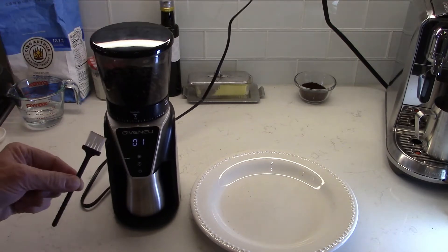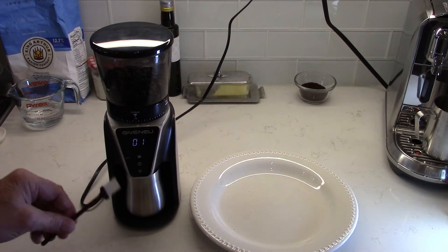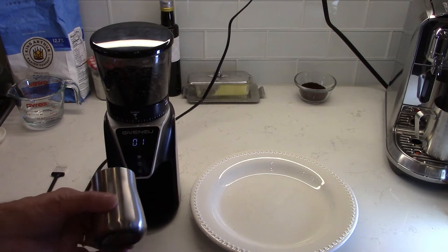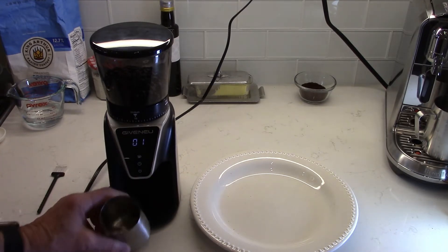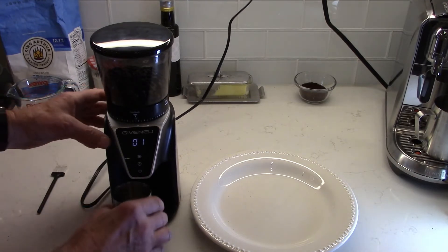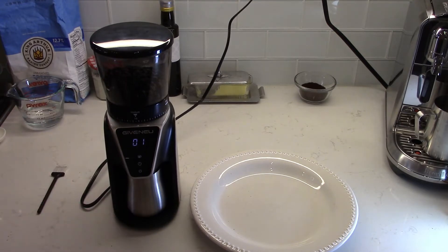They give you a little nylon brush, which you'll use to clean the burr — I'll show you how to do that in a moment. They also include a nice stainless steel cup for catching your grounds once they're ground, and it's actually got a little rubber on the bottom to help keep it from sliding around. When you're ready to grind coffee, just place the cup in that position and it'll catch all your grounds.